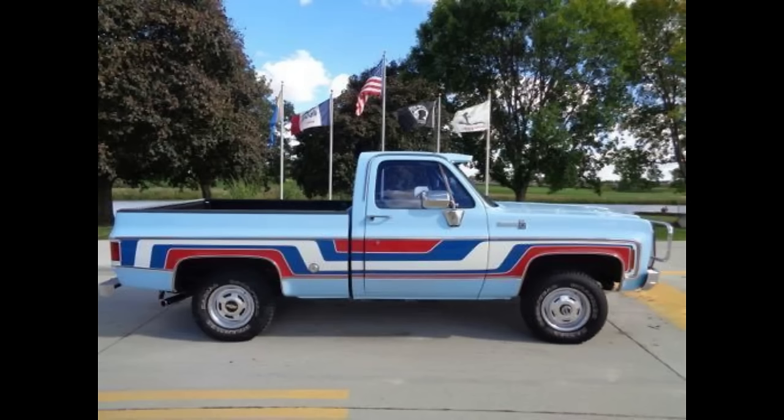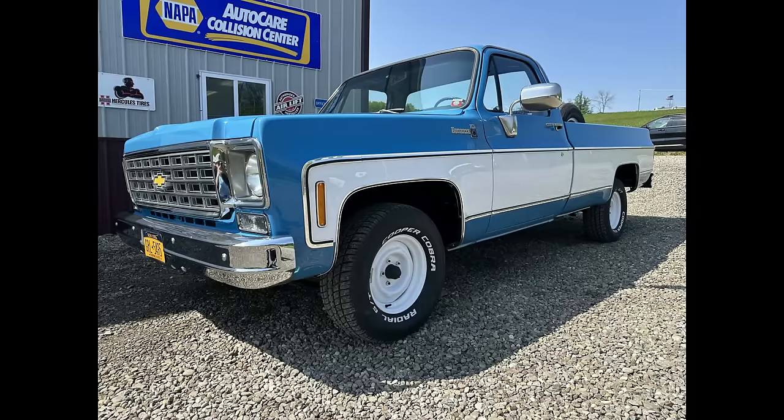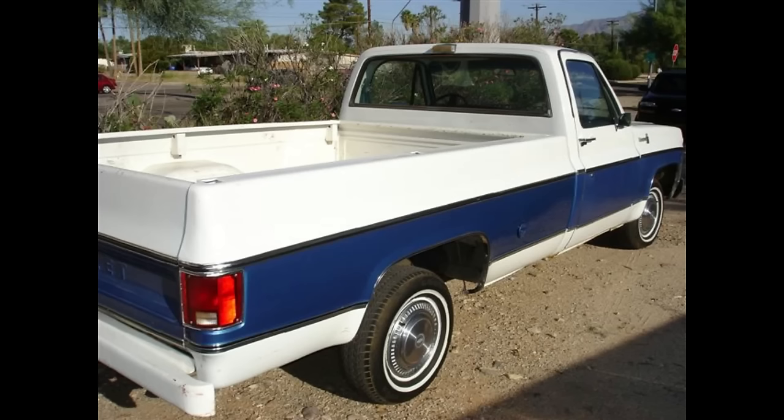1976 came with the celebration of our nation's bicentennial anniversary, and the Big Three automakers decided to come out with special edition vehicles to commemorate the occasion. Chevrolet's idea was the one-of-a-kind Spirit of 76 special edition Chevy truck — only 500 were produced, making them extremely rare. The Spirit of 76 was offered on the two-wheel drive and four-wheel drive C and K platforms, mostly in the half-ton variety, though one K20 three-quarter-ton four-by-four has been found. It is known for carrying a dual trim package — both the Bonanza and Scottsdale trim options together.